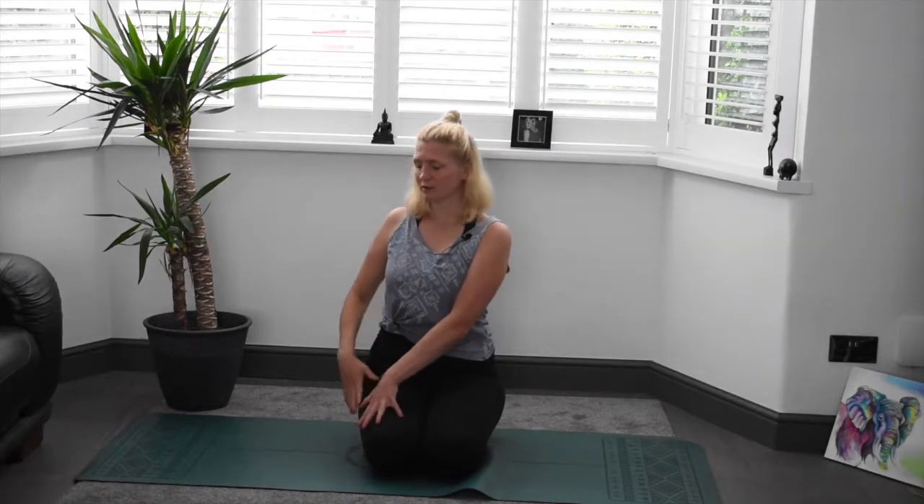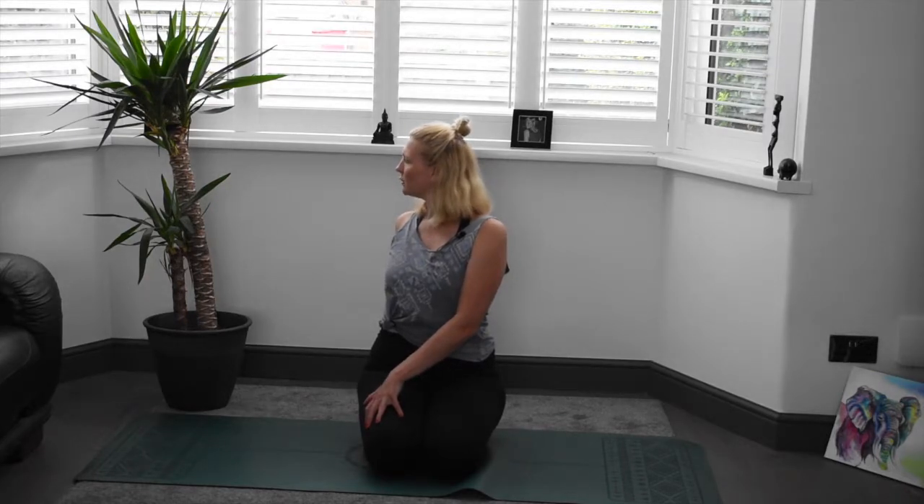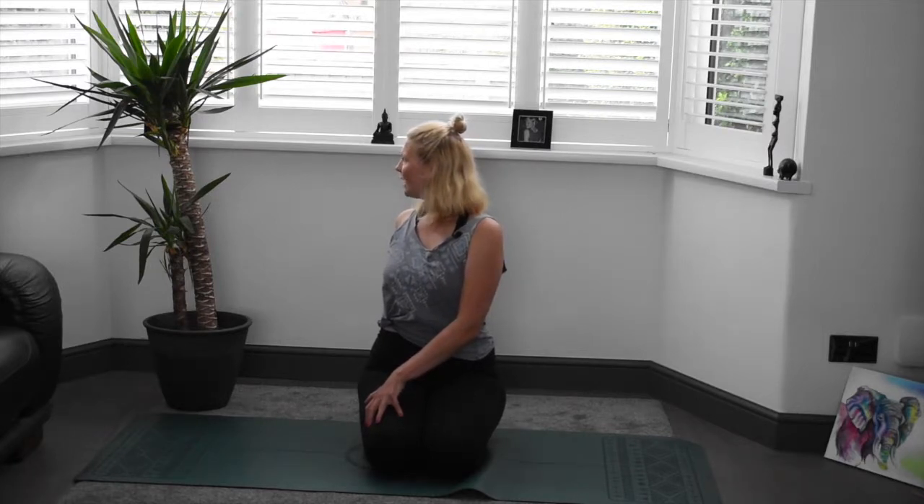Gently back to centre. Taking a big inhale here, really imagine you're being picked up by the crown and you're growing tall through the spine. On the exhale, we'll plant the left hand on the right thigh or knee depending where you're sat. We'll twist our body towards the right, using our right hand behind to support us. Sending the gaze to the right, feeling that lovely spinal twist. If you've not long woken up, this is going to be a lovely wake up for the spine. Nice deep breaths as you hold. On the inhale, try and find that length in the spine. On the exhale, try and find a little bit more depth. You may not move at all — that's okay.